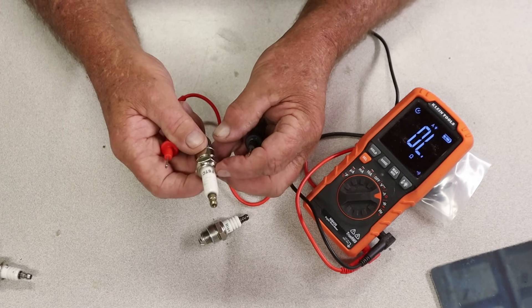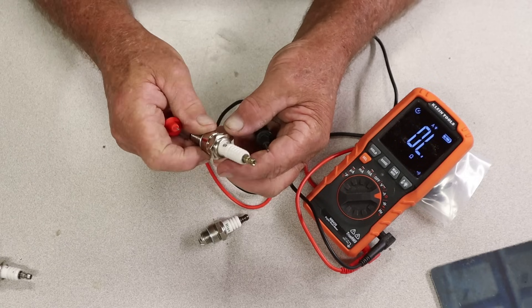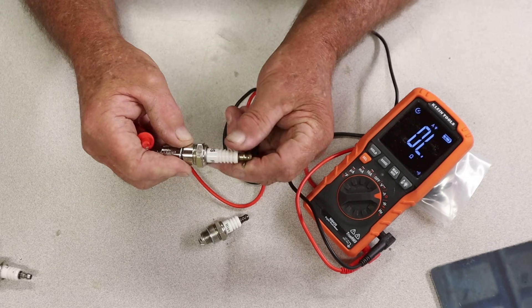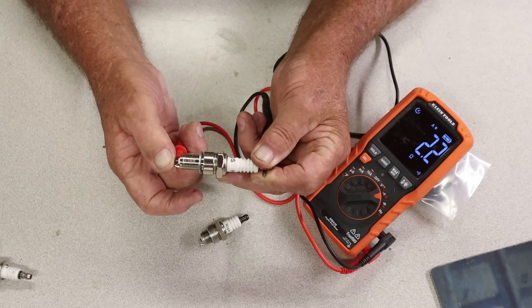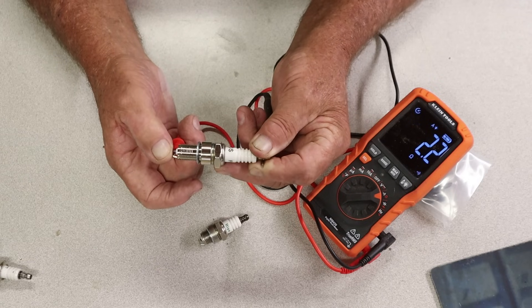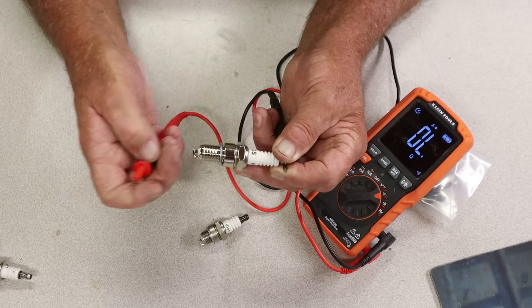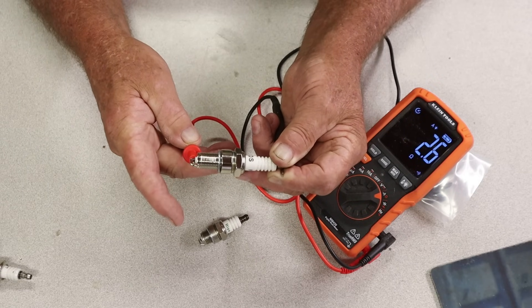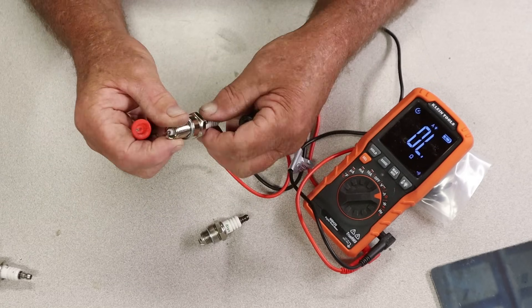Next, we're going to do an F6TC plug, JDS branded. Going to do the same thing, same way — stick it right inside there, and you hear the sound. It is reading a 2.1, which is telling me that the resistance is good and the plug itself is working fine. I'll do it again — really good reading, fast reading, simple reading. That is a good spark plug right there.